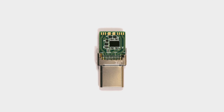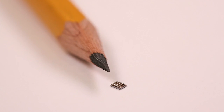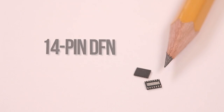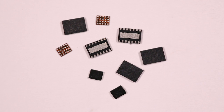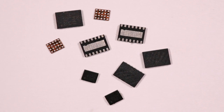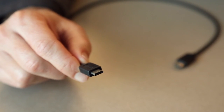CCG2 is a programmable single-chip solution specifically made for Type-C cables and accessories. CCG2 is available in two different packages: a 20-ball CSP and a 14-pin DFN. Measuring only 3.3 millimeter square, CCG2 is 50% smaller than its predecessor CCG1, making it a compelling solution for Type-C cables.